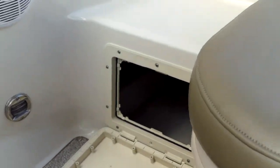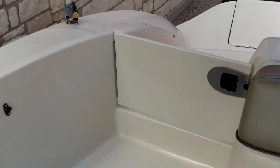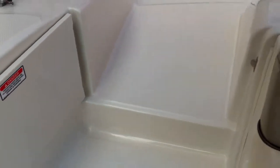Extra storage underneath. So what we'll do is open this door up and take a walk to get on the outside of the boat so you can see a good shot of it — you can see how nice and easy it is going in and out. We'll take a look at the exterior in just a second.